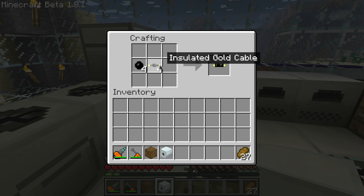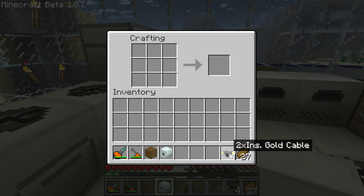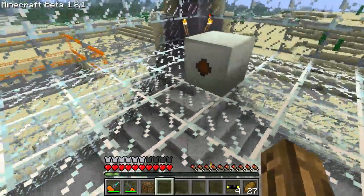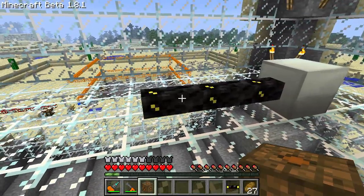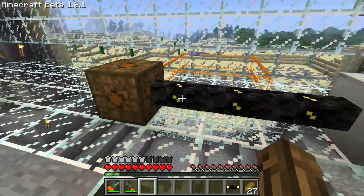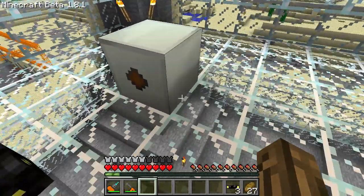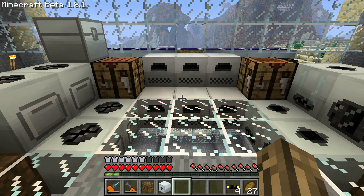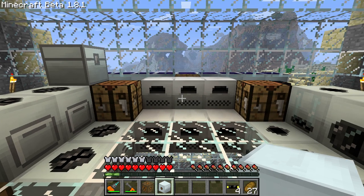This will give you 2x insulated gold cables. The difference between the regular insulated gold cable and the 2x insulated gold cable is how much energy you'll lose over a cable run — the more insulated it is, the less energy you'll lose. Put down your MFE, a little bit of cable, and then your low voltage transformer. The output face of the MFE has a dot on it, and the input face of the low voltage transformer has 3 dots on it.